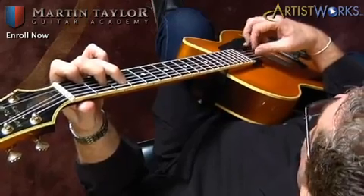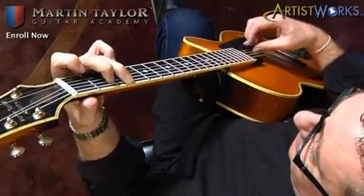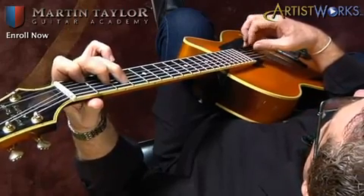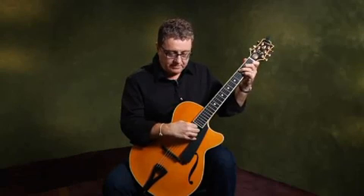So you can start getting these kind of movements going. In a very short time that will start feeling very natural for you. Just do it very gently — don't try to play loud or very hard.